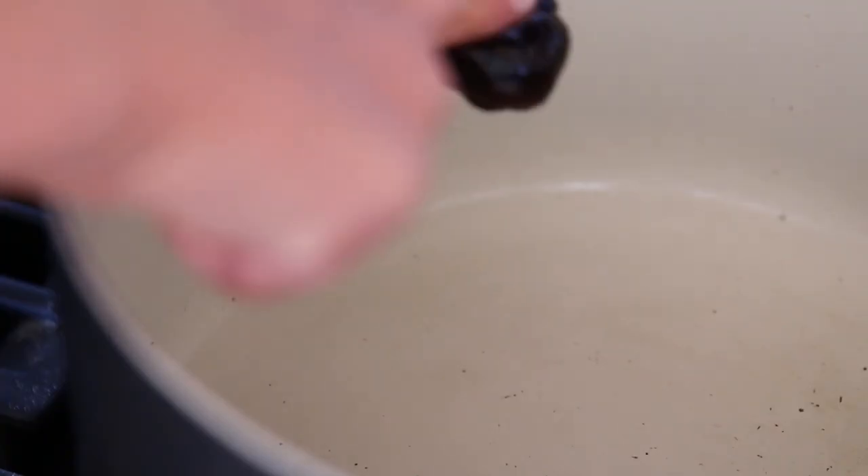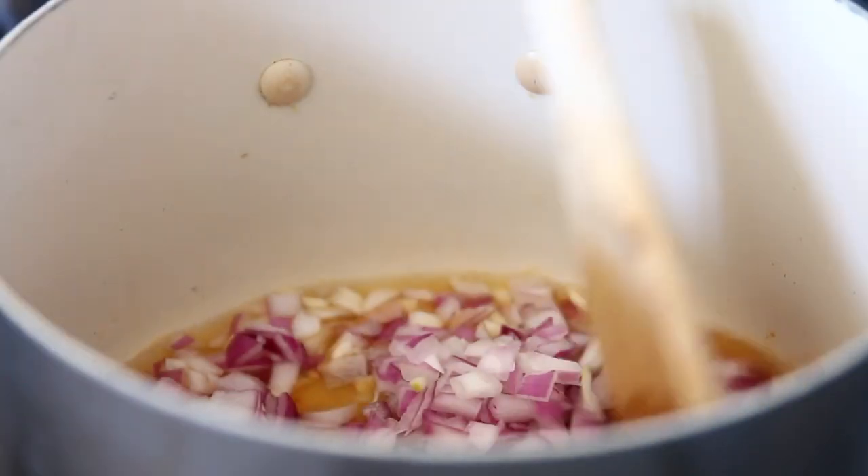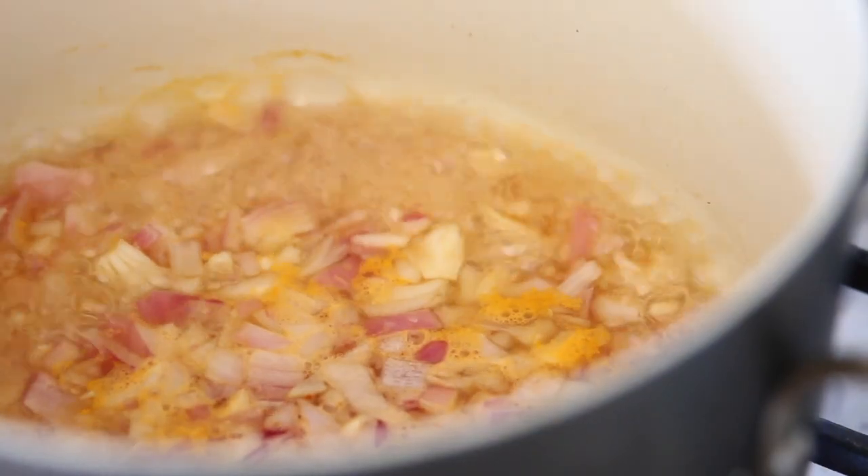To keep this oil free as usual, I'm going to sauté with a little bit of Better Than Bouillon and water. I'm putting in the onions and the garlic first, and then putting in the jalapeño, the carrots, and the red bell pepper next.